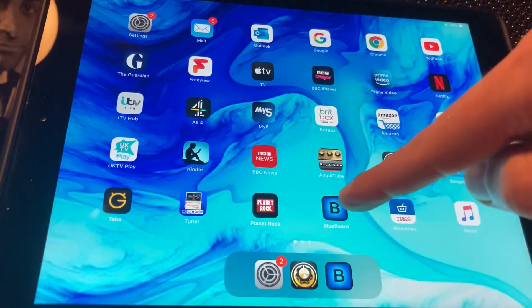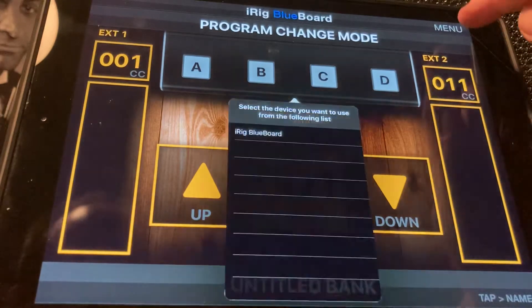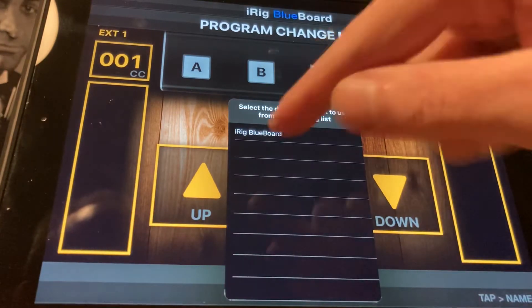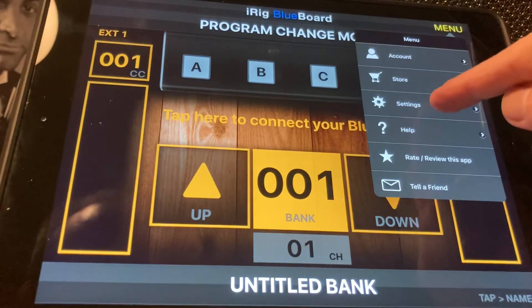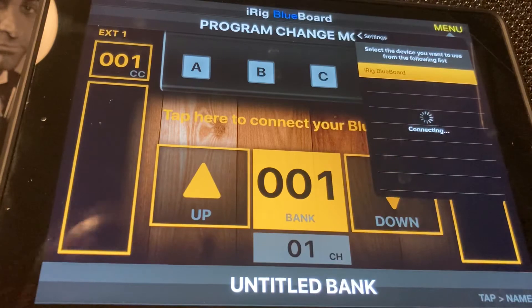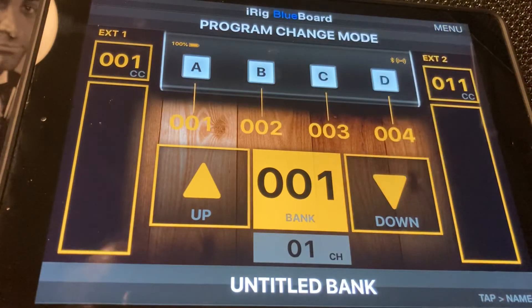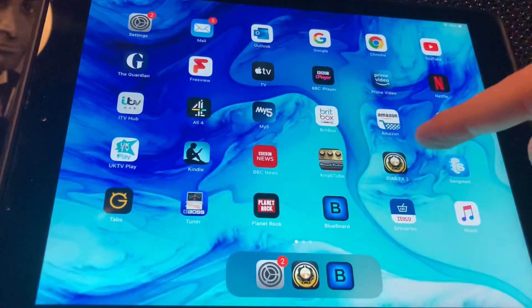Next, just go to the Blueboard app. What we're going to do here — it's actually found it already, but you can also find it through Menu, Settings, and Scan. And there it is. So you just connect that up, and that shows that the phone switch is synced up with the Blueboard app. So you're good to go on there.